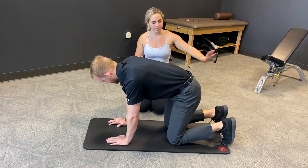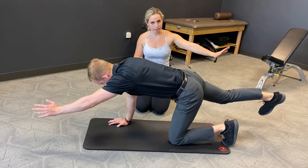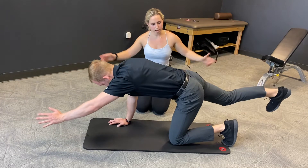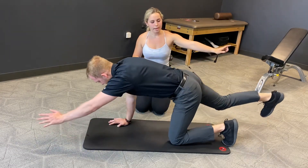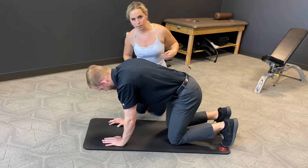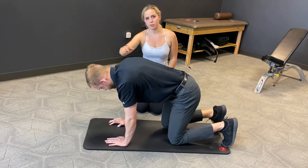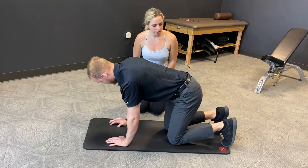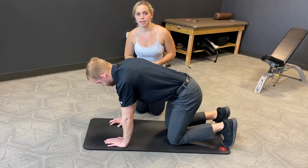We're going to extend out, keeping that heel flexed, squeeze, bring everything back in. Inhale, exhale. Making sure you squeeze the glute of the leg that's up — the leg that's down, so for him his left, it's stabilizing here. He's also keeping that head in neutral so it's not tucked or extended up. Everything just stays in that flat line. You'll go through about one set of ten on both sides. Thank you.